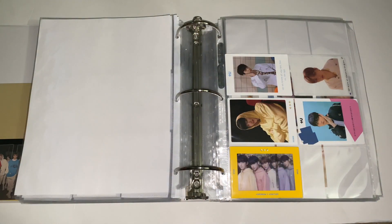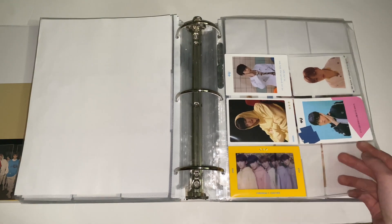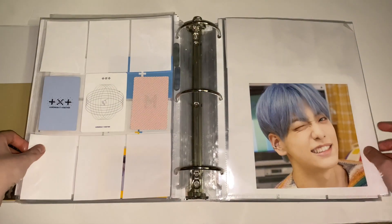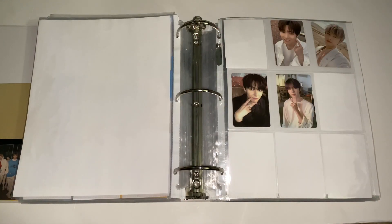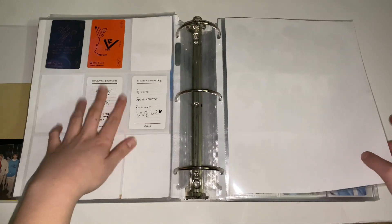Next is TXT. For TXT I collect Soobin and I just trade for his cards since I buy one version. I kind of want to get the second selfie card eventually. Next is OneWe — for OneWe I have two biases, Young Hoon and Kang Hyun. They normally have two photocards per album, so I decided to collect one of each of my biases. I still have to get their new album. Check out OneWe — they're so amazing.